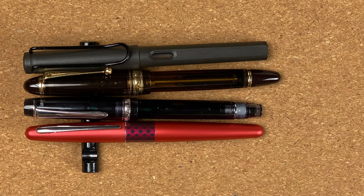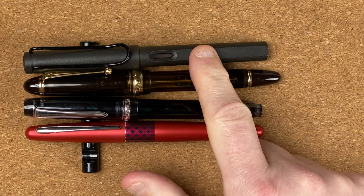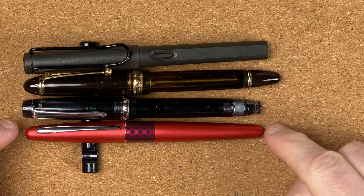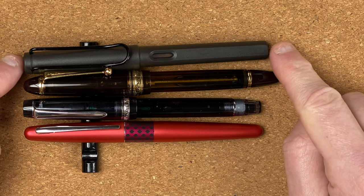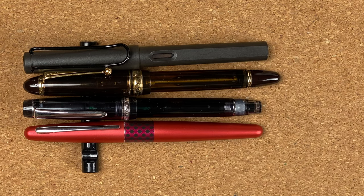For size comparisons I've brought in a Pilot Metropolitan and a Lamy Safari — two pens I use in all my videos to give a rough idea. The Custom 92, with the cap on, is roughly the same size as the Metropolitan and slightly smaller than the Safari. The 823 is definitely the longest of the pens, and I've got to be honest — it's the most comfortable of the four to hold and use.